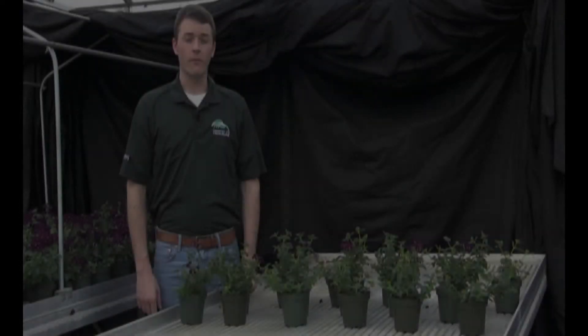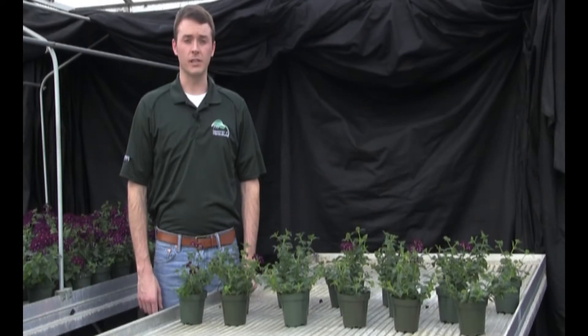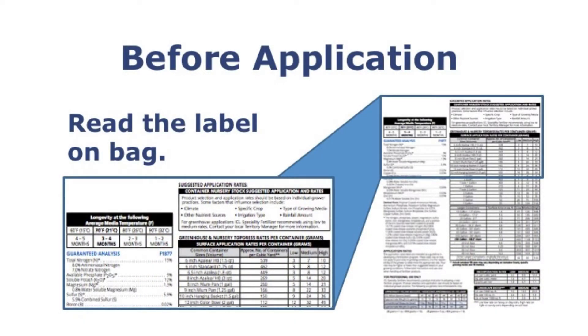Today, I'm going to demonstrate how to properly apply a controlled release fertilizer as a top dress application. Before applying a controlled release fertilizer, or CRF, it's important to read the label on the back of the bag.